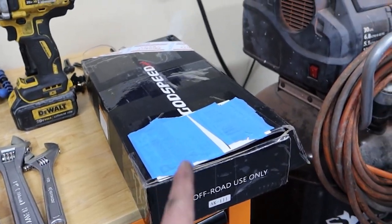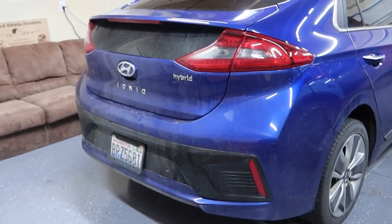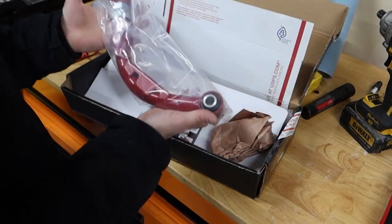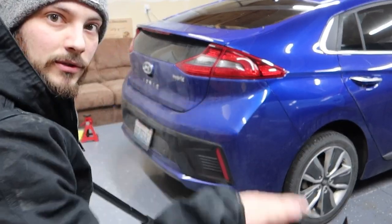This works on the Veloster as well and that's why they make them. They actually don't make them specifically for this car but it fits and it will say it fits, so don't worry about that. It's just two very simple arms.